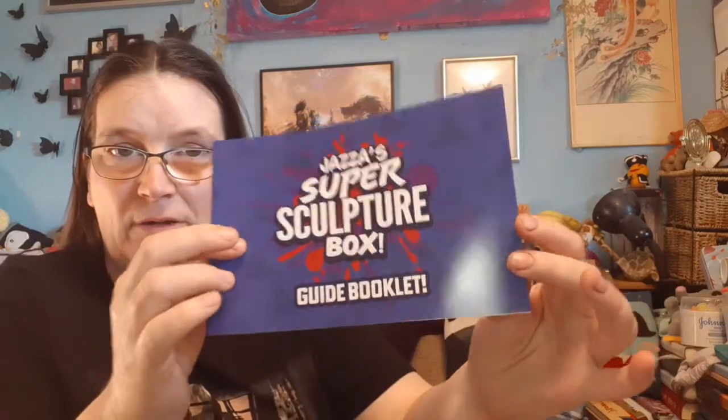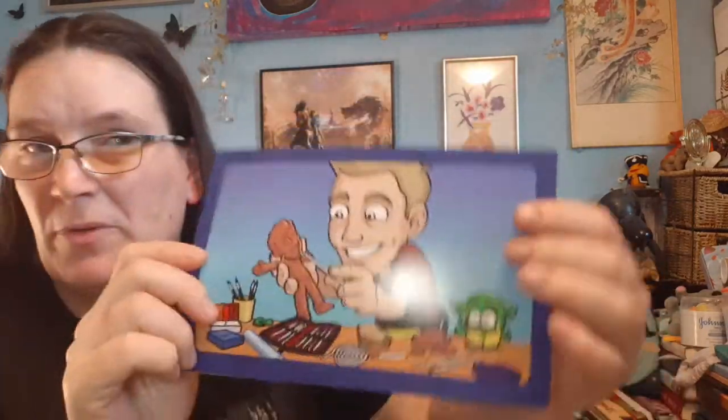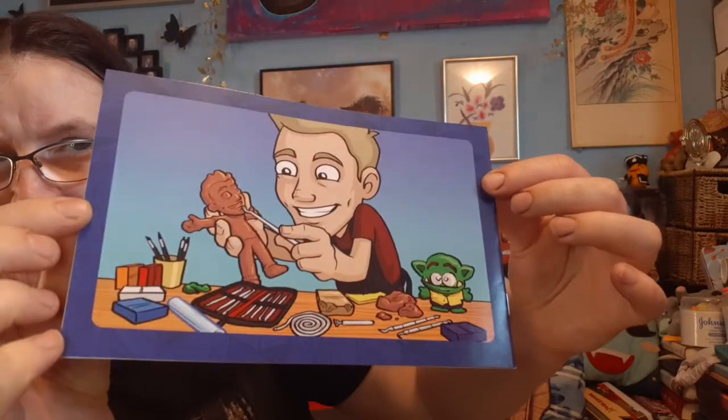They've packaged it really nicely with bubble wrap — I'll move that to one side and keep it safe. We have our cheat sheet with a picture that's also on the bottom of the box, which is very cute. Let's have a dive in.